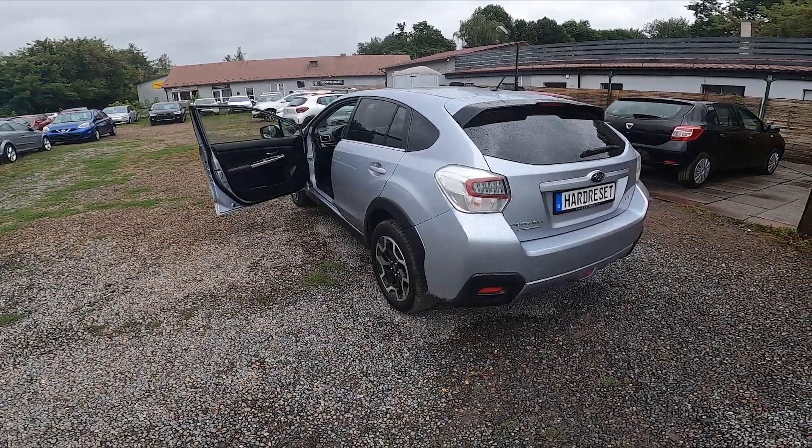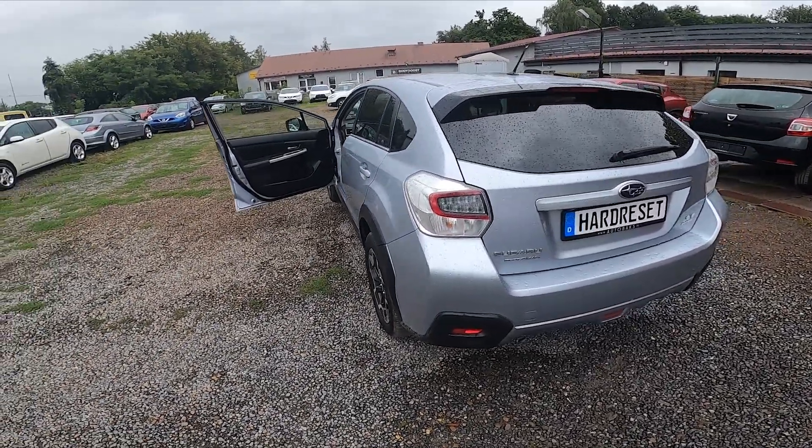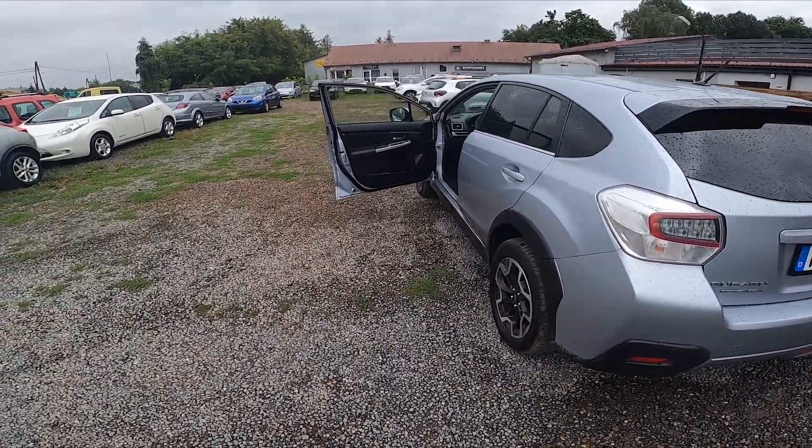Hello, in front of me I've got a Subaru VX. In this video I'll show you where the OBD2 socket is.